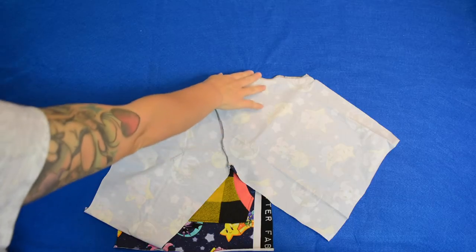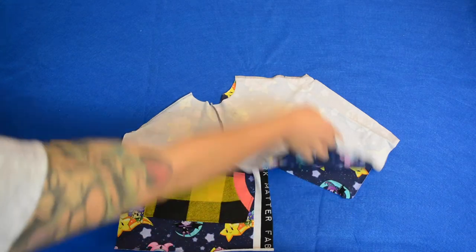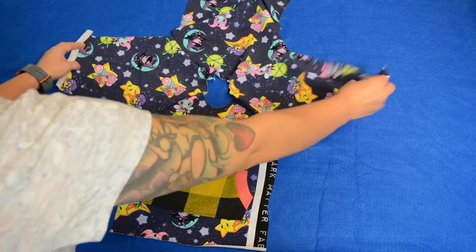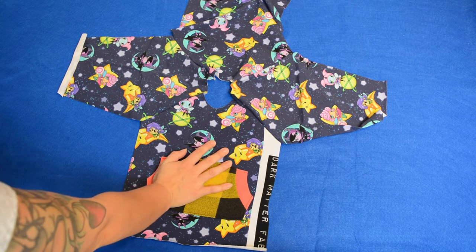There's that seam — that's the last one. I'm going to unfold this to show you what it looks like. Back of the shirt, sleeves, front of the shirt — next step we want to sew the side seams.